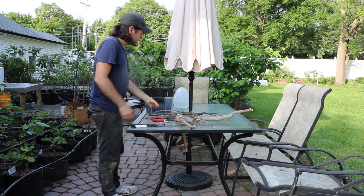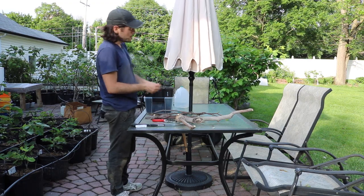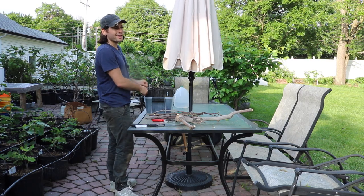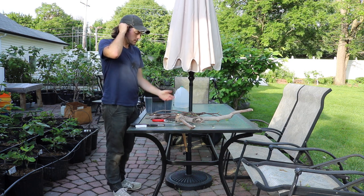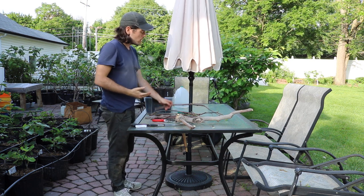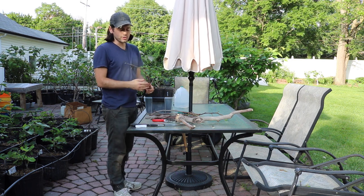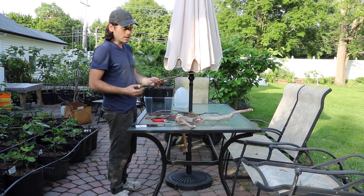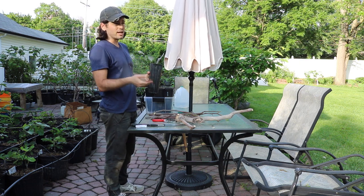These cuttings here, if I were to root them now, by the end of the season I'll probably end up just filling up this pot — this 4 by 9 tree pot — and that's if I succeed. So it's up to you, you've got to figure this out. I know some people have been asking me, and this is a good demonstration even though I don't normally like to do this.